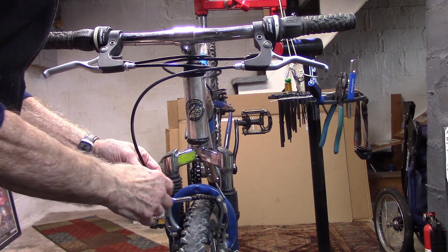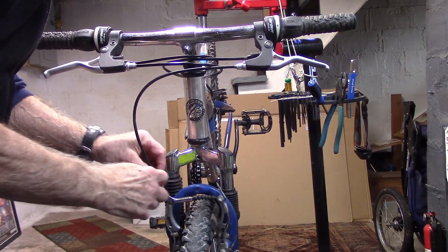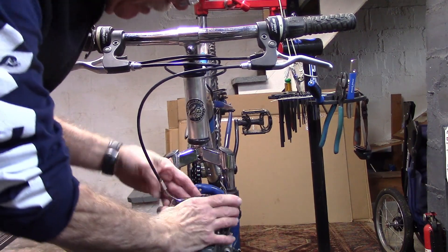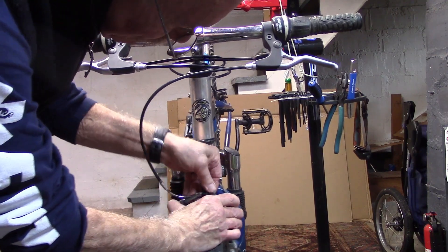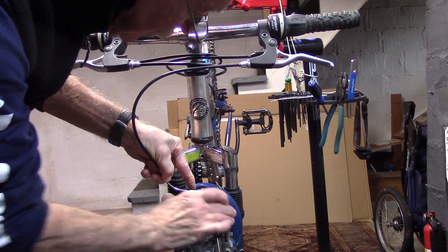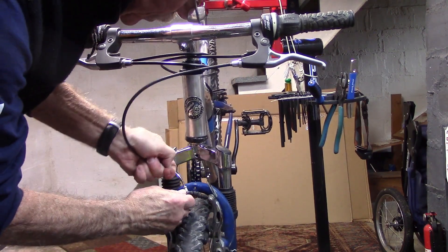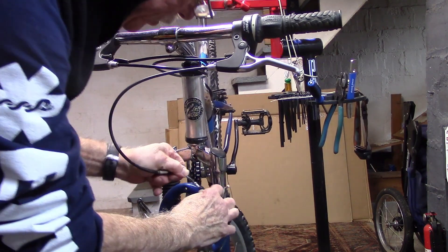Our first step is to unleash the brake by removing the curved so-called brake noodle from its holder. Sometimes it's a little tricky. You need to push the rubber forward, pull the noodle back, and see if we can release it. There we go.